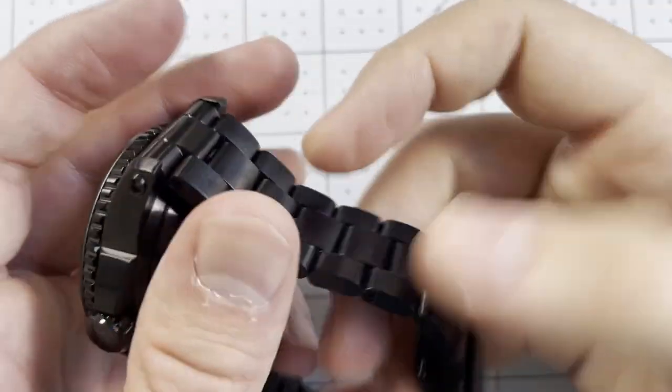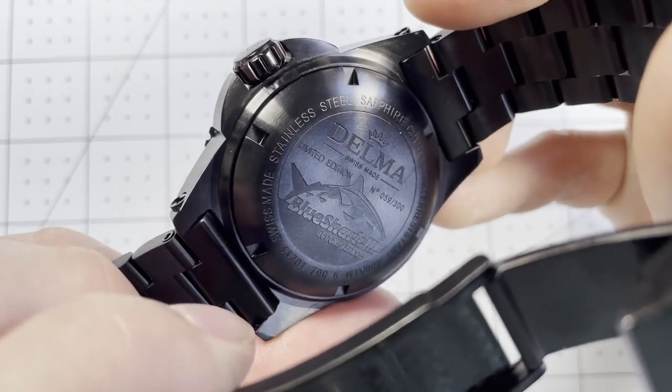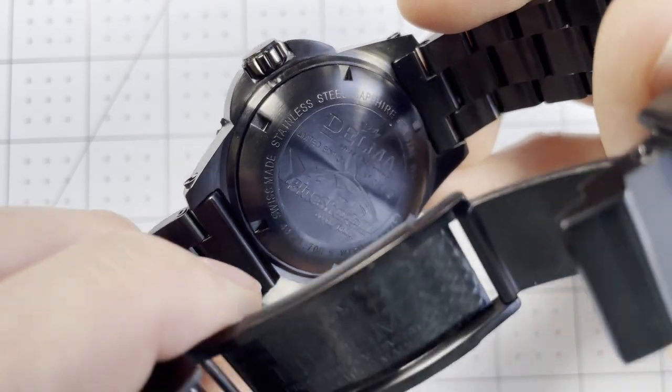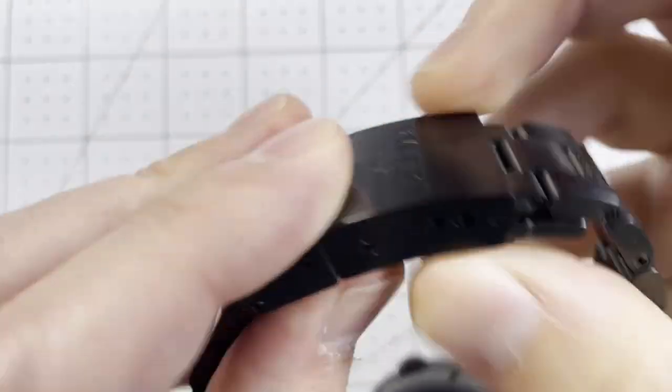The case back is engraved rather than display, featuring information like 'Limited Edition Blue Shark,' 4,000 meters, the reference number, and other details. Inside the clasp, there's the Delma branding with a nice perlage finish. Overall, some really nice details on the back of the watch.